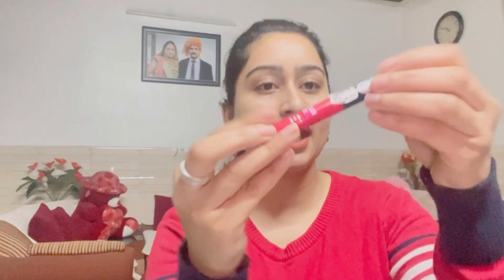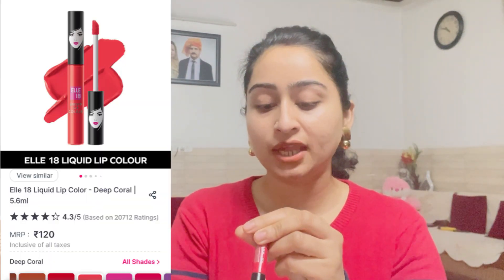The second shade is this — it is a pinkish-reddish color, a very pretty color. The shade is Deep Coral C60, and it will all be in the description box. It is a very good color. After applying it, it is so bright and glowing. The fragrance is very soft — toffee flavor. It is very good.